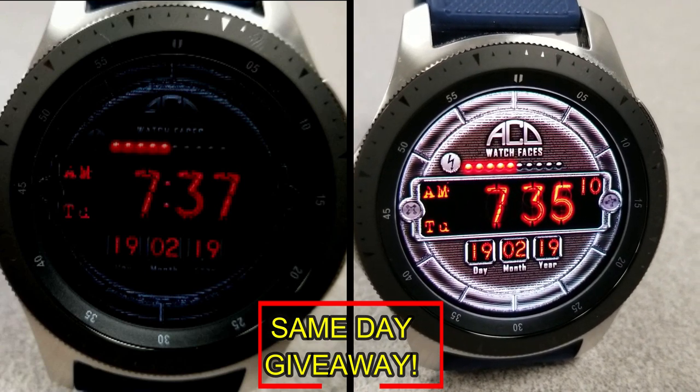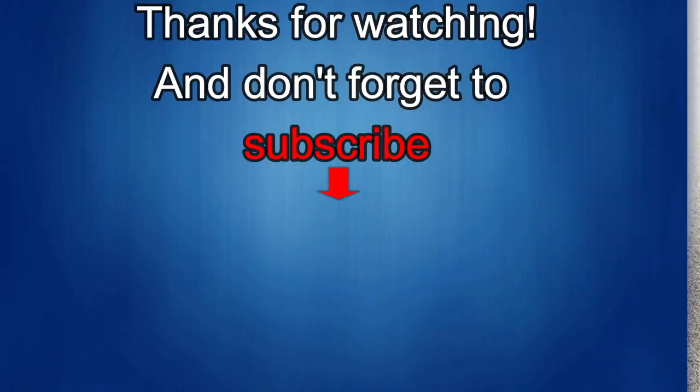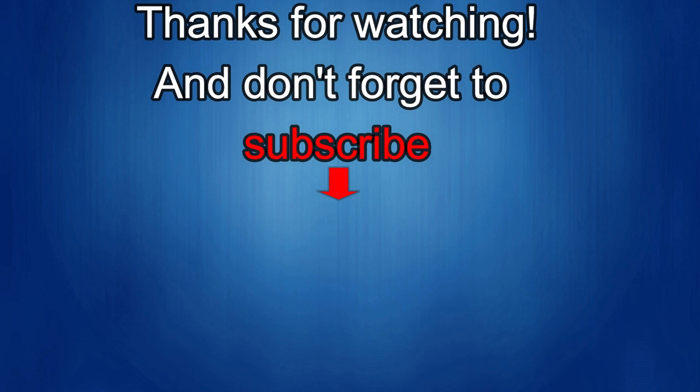As always, good luck to everyone and I'll catch you in the next episode. Thanks again for watching our review — if you liked it, show us some love with a thumbs up, subscribe to the channel, and share the video with your friends. With your support it really helps me keep the channel going so I can continue to offer you guys discounts, giveaways, and fresh content. I'll see you in the next episode — until then, take care.